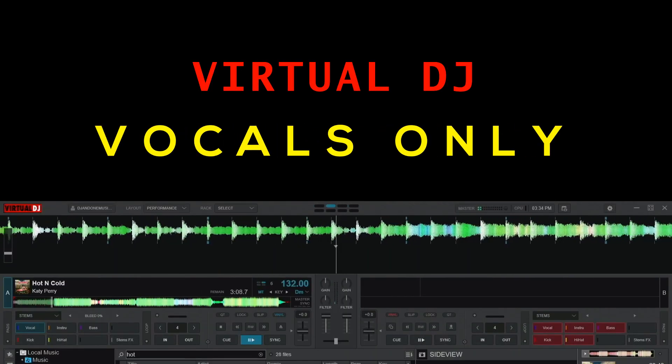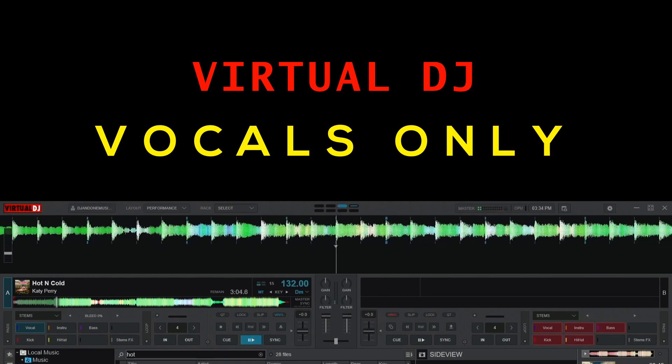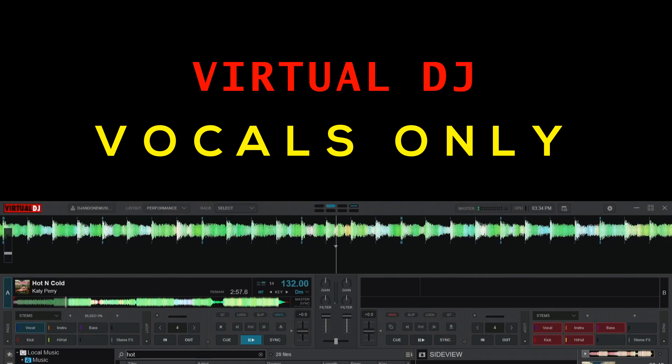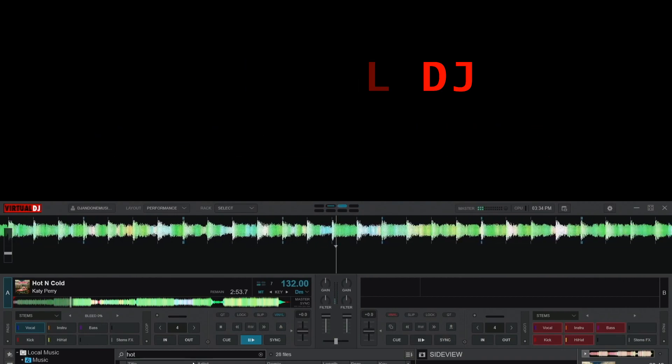Virtual DJ demo — 'Cause you're hot and you're cold, you're yes then you're no, you're in and you're out, you're up and you're down, you're wrong when it's right, it's black and it's white, we fight, we break up, we kiss, we make up.'